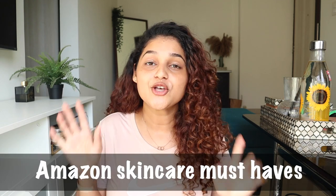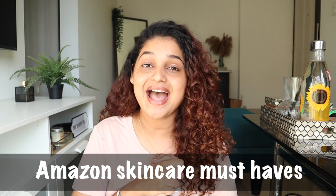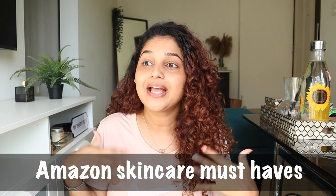Hey everyone, welcome back to my channel and a new video! Today I'm going to show you guys how to look good without any makeup. This is not a no-makeup makeup look — I'm literally not going to use any makeup in this video. Just a few tricks and tips I like to use when I don't want to wear makeup, for people who don't like wearing makeup on a day-to-day basis.